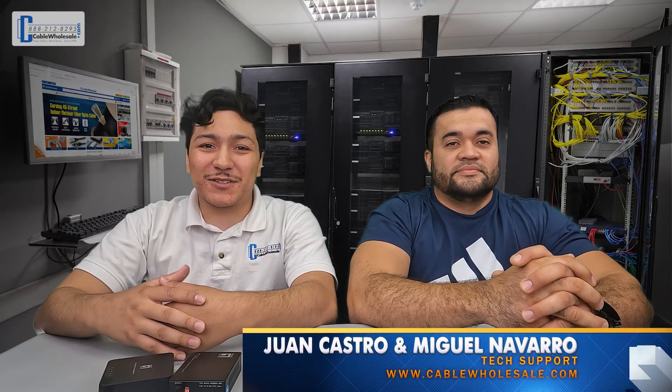Hi, this is Juan with Cable Wholesale, welcoming you back to our Q&A series. I want to take a moment to introduce my co-host Miguel, another member of our tech team. Hello, I'm happy to be here. Thanks for joining us today.